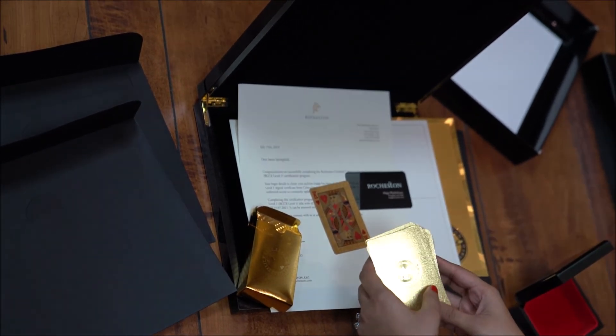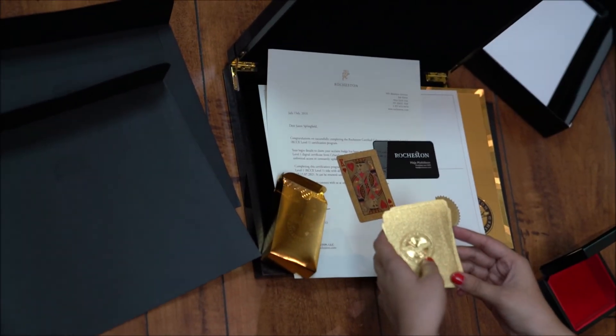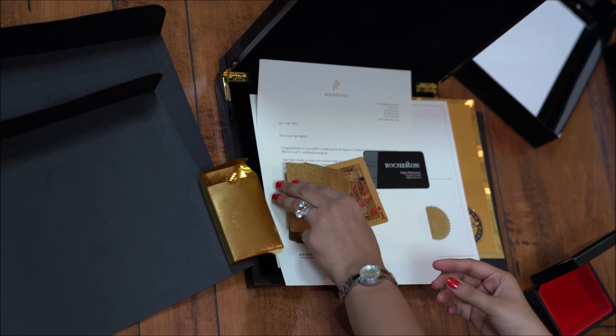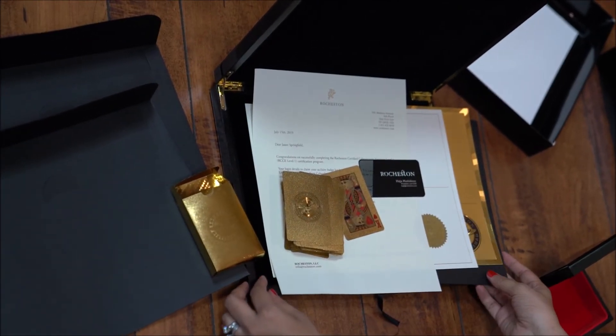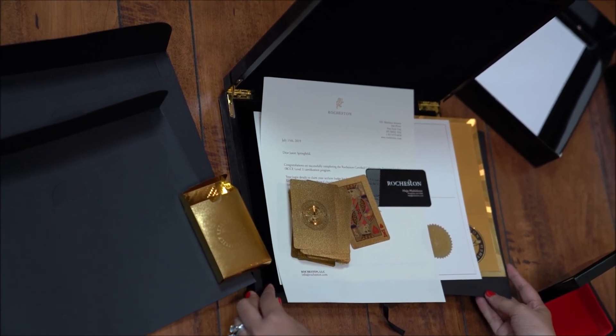Here at RCC, we pay attention to detail and are design-centric, so a lot of thought has gone into building the student certification package. We want every student to feel a sense of accomplishment and joy every time they open their certification package. No other certification company provides such an experience. Thank you for watching this video, guys. Have a good day. Bye bye.